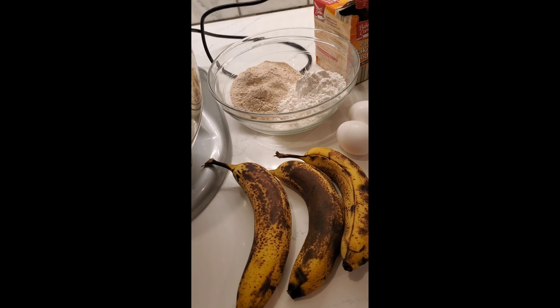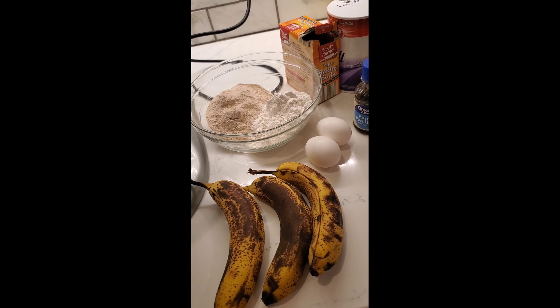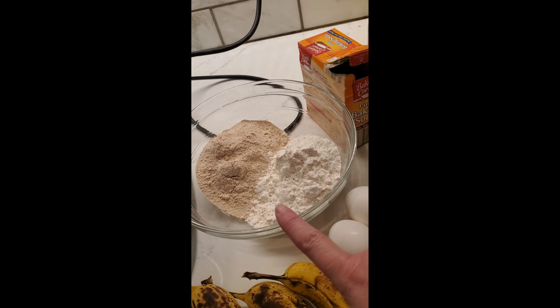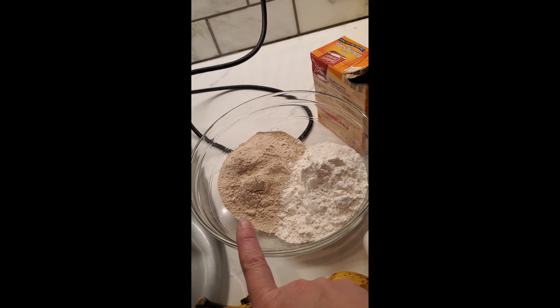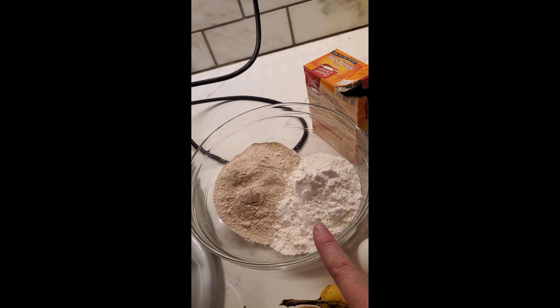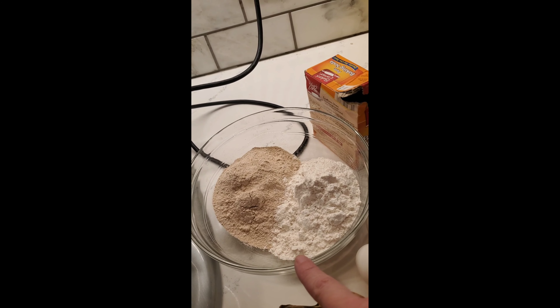As you can see, these bananas have had it, so it's time to make some banana bread. I try to tweak my recipes to at least be a little on the healthier side. First we're going to use three bananas. It's a total of one and a half cups flour — I'm doing three-quarters cup whole wheat flour and three-quarters cup all-purpose flour. You don't want it all whole wheat because then it'll be very dense, so you do have to mix the two.